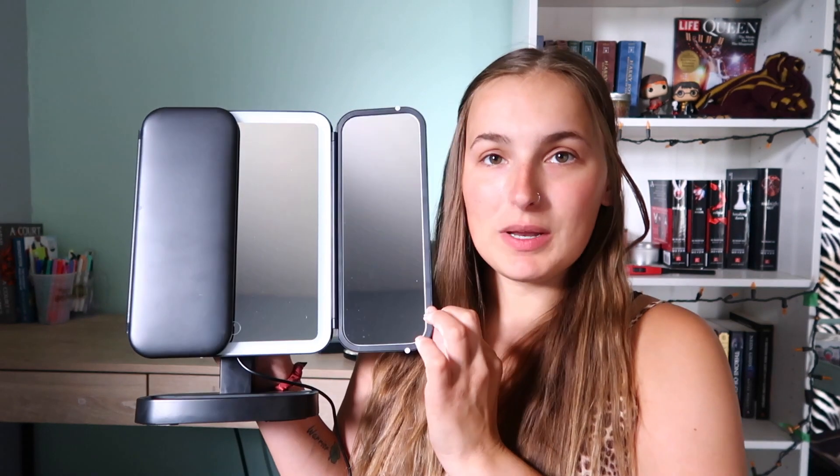Before we get into this video, I wanted to share an item I'll be using — a mirror sent to me by Easehold. This is the Easehold Venus Air Trifold Makeup Mirror in black. They have a few colors: pink, rose gold, white, and black. This mirror is equipped with 38 adjustable LED lights.